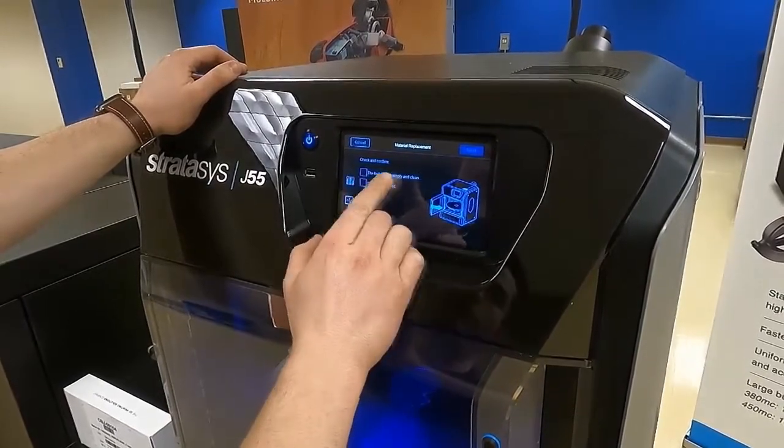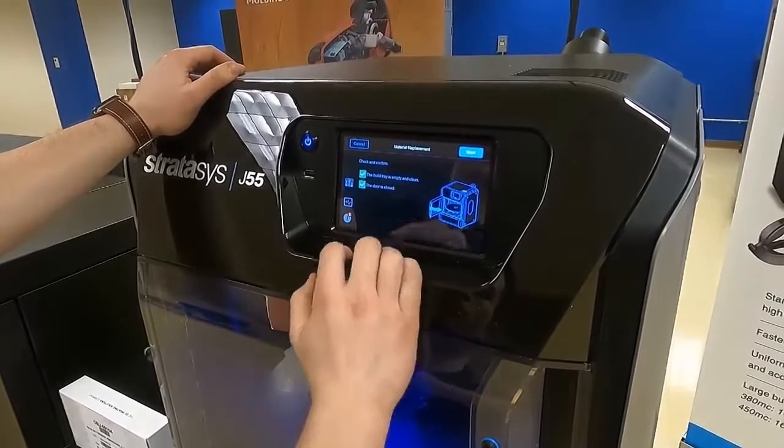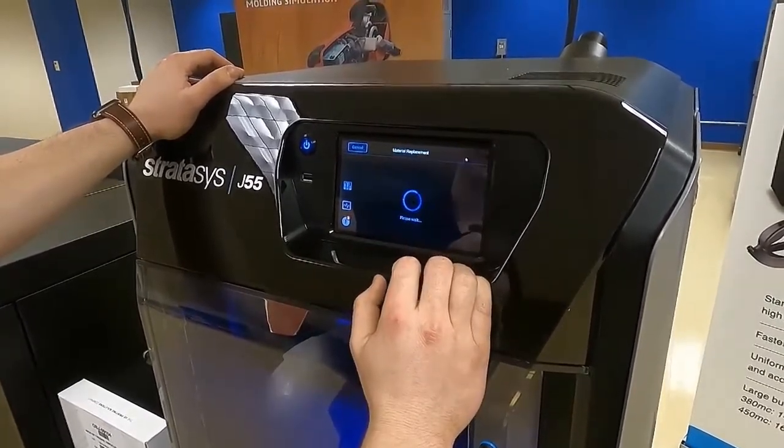We're going to confirm that the build tray is empty and clean, which it is, and that the door is closed. We'll press Next.